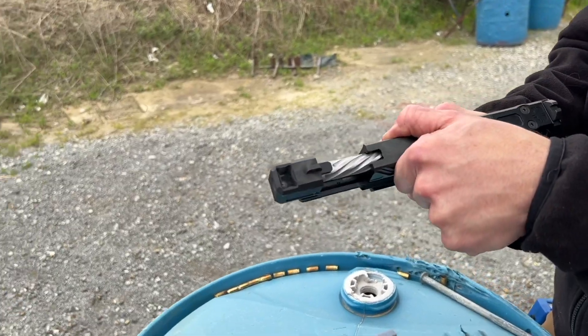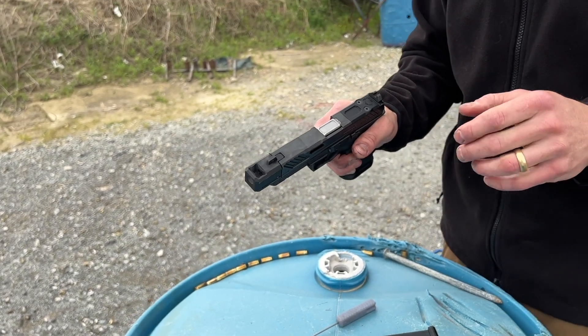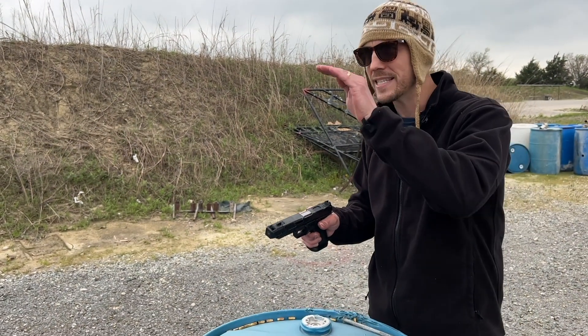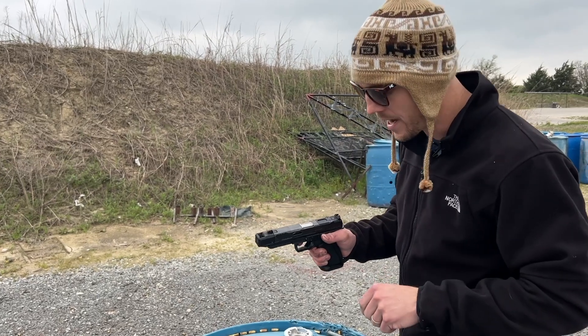Everybody knows by now that the front sight is mounted on the compensator — that's a big deal. When you're shooting the gun fast and you use iron sights, that sight tracks and stays out there while the slide is cycling.